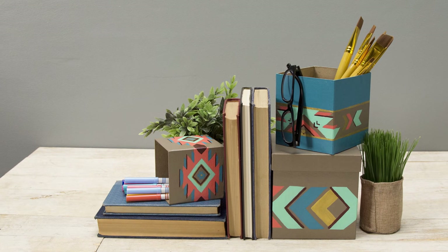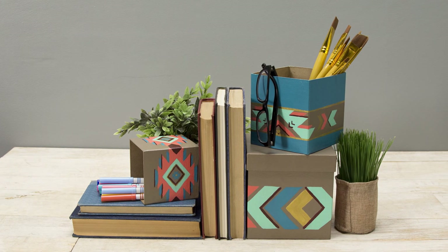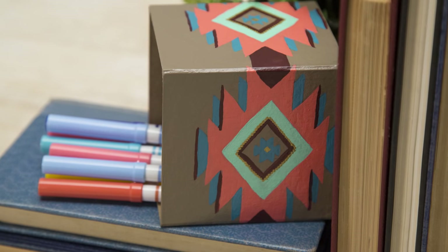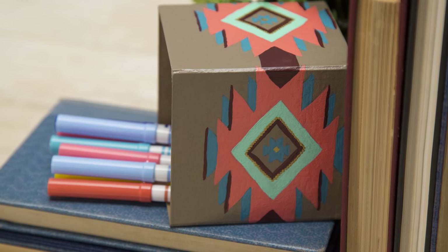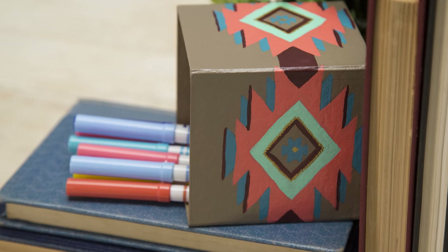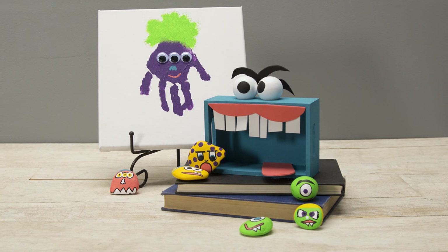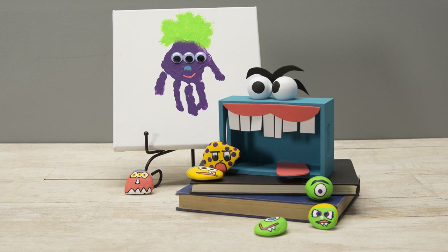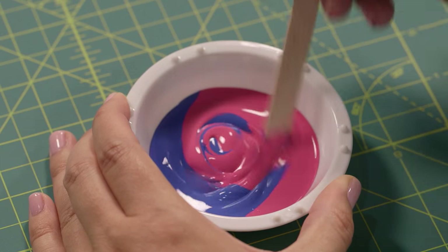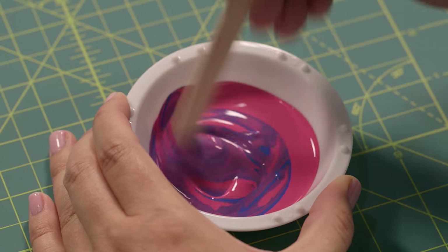Starting off our tour of craft paint is the super versatile acrylic. Not only does acrylic paint come in a huge array of colors and finishes, but it can be used on surfaces ranging from chipboard or paper mache boxes, like we've done here, to metal, wood, terracotta, and more. Acrylics are non-toxic too and easy to clean up with just soap and water, so even kids can get in on the crafting. And if you can't find the color you're looking for in the store, it's a cinch to mix acrylics to achieve that perfect hue.